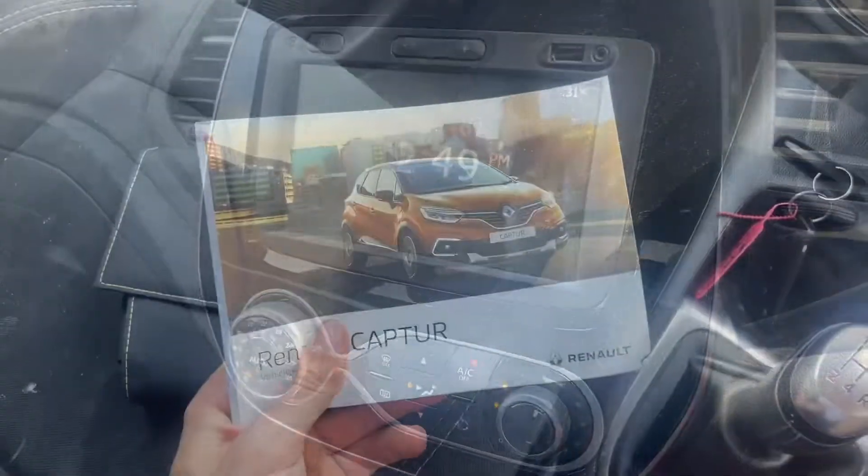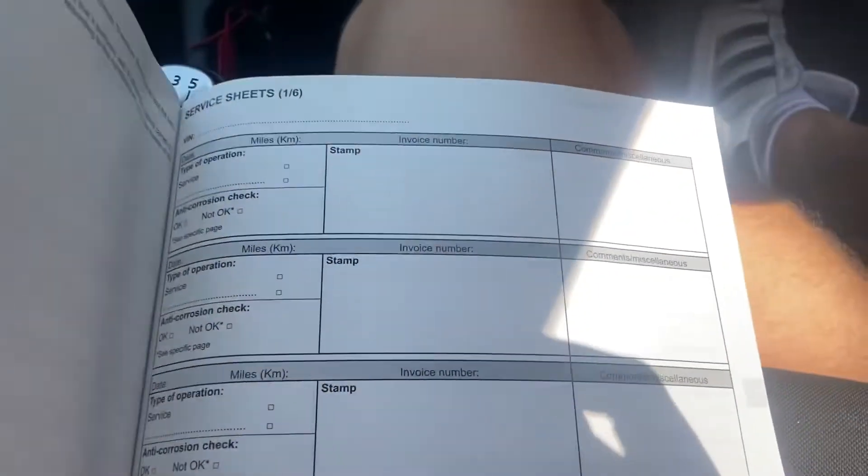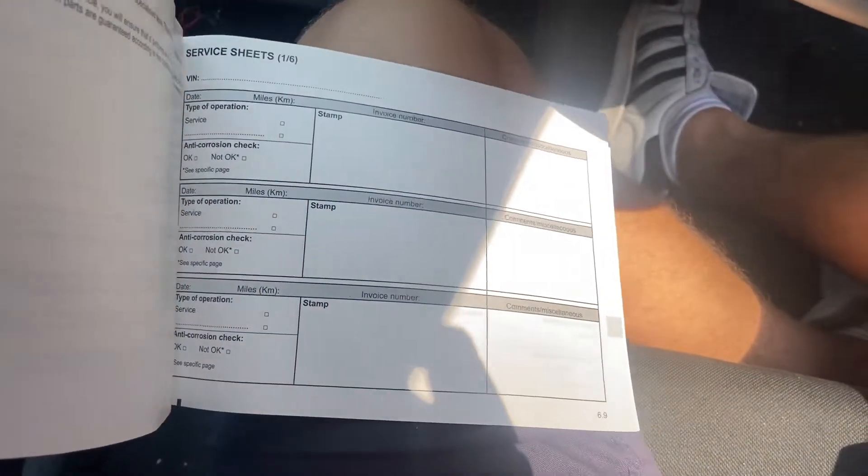There's your book pack with your books — that's your manual and your service book. If we flip to the back, there are no service stamps in this unfortunately, so there's no service history that I can find.